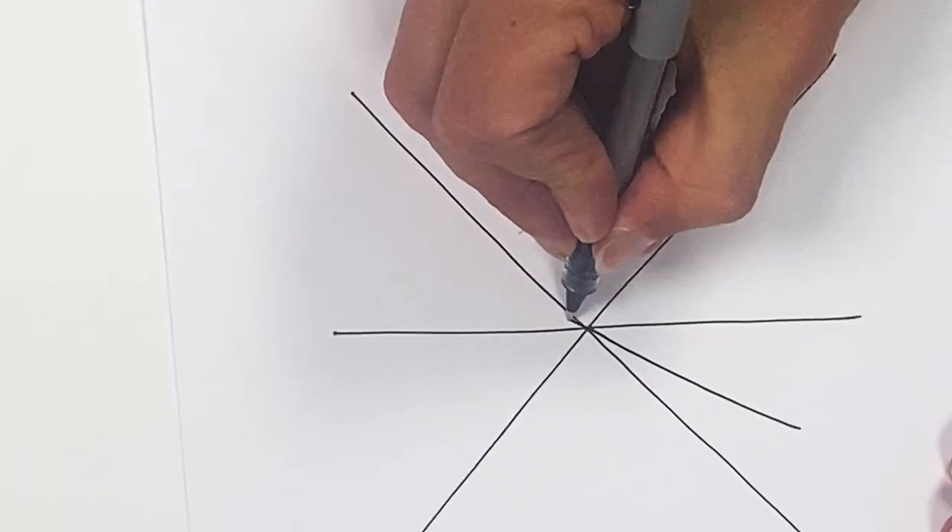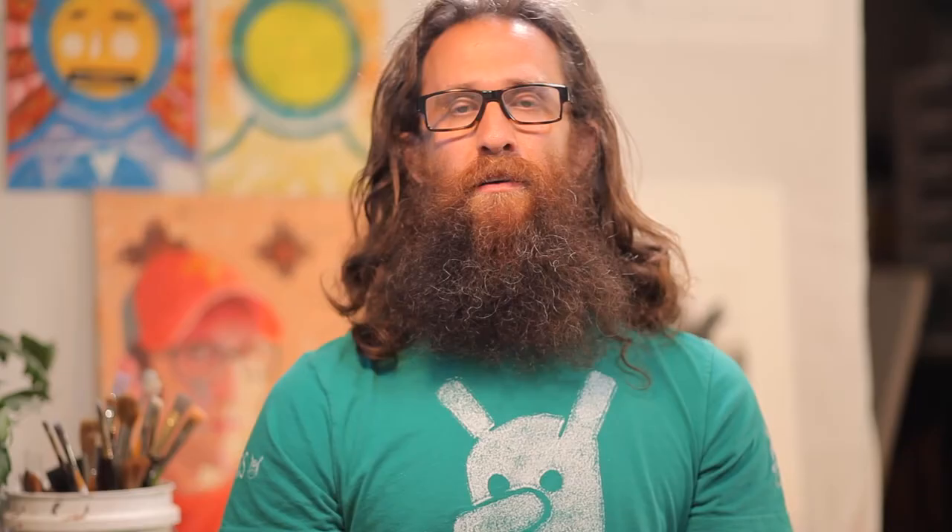The second exercise is to draw straight lines that connect at one point in the center, like a star. Start from the outside and draw through the center and continue until you have a star.